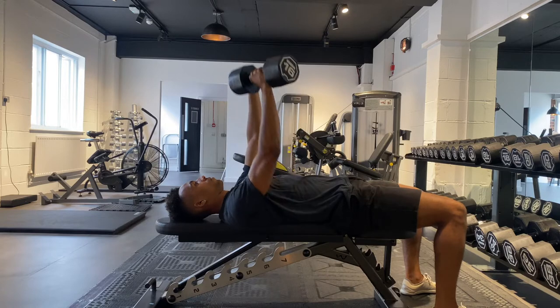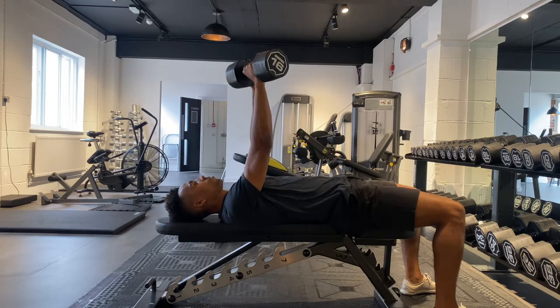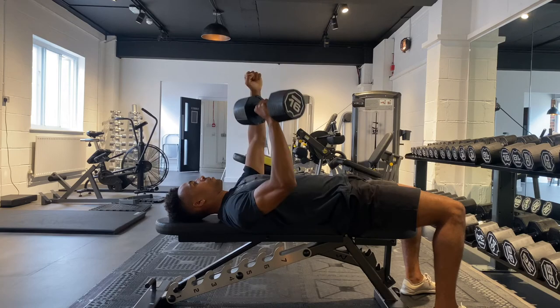Before you begin the movement, really engage your core muscles, take a deep breath in, control the dumbbell down and then press back up, breathing out as you do so. Keep the movement controlled both ways and really focus on stabilizing your midsection.